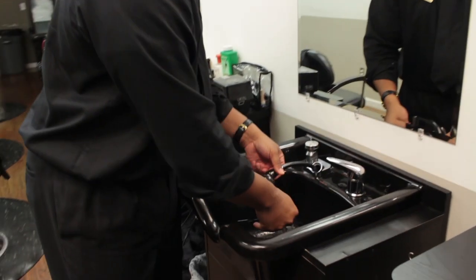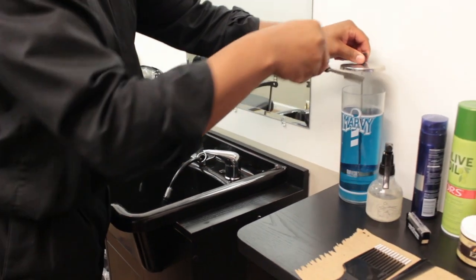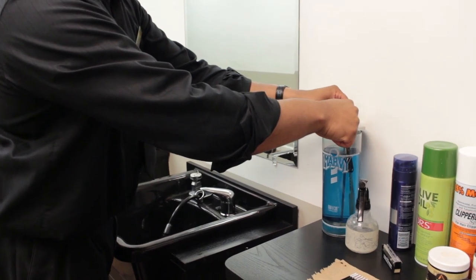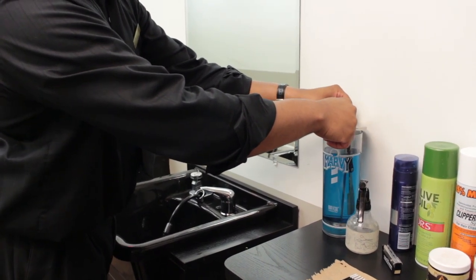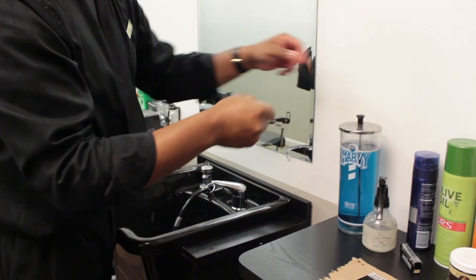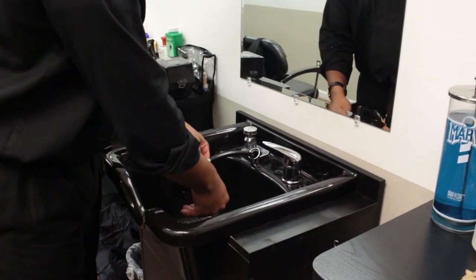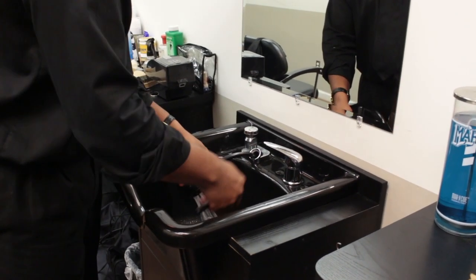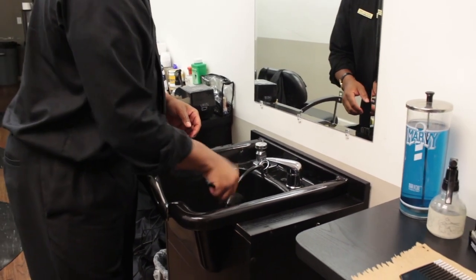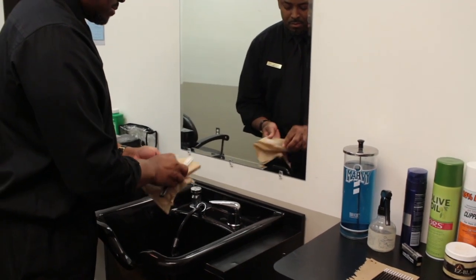While the face is steaming, prepare your razor for the shave. First, rinse your razor and disinfect it in your wet sanitizer. Rinse your razor again, then blot dry and store in your dry sanitizer.